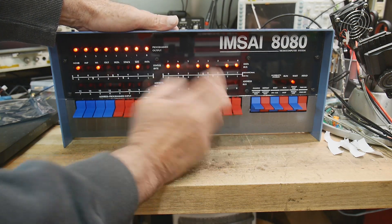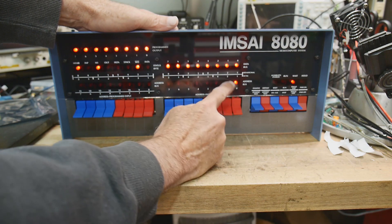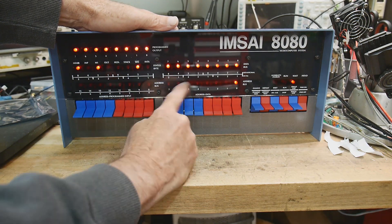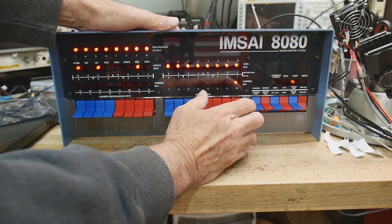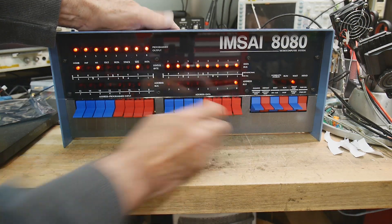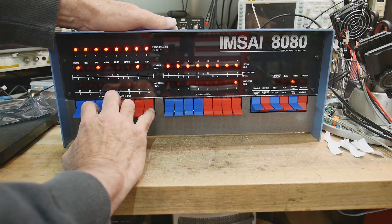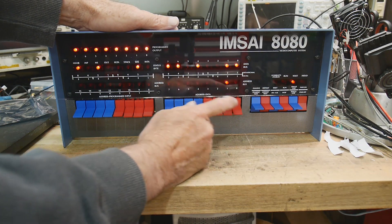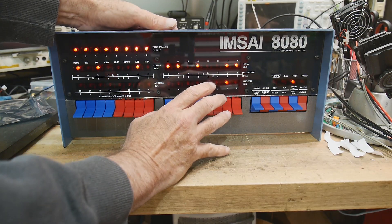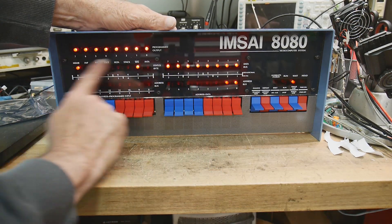It's octal 333, and you can program in octal. The 8080 microprocessor was actually designed in octal, so I remembered a lot of commands in their octal form. Octal 333 is an input instruction. We're going to do an input from somewhere, so we do examine next. Now we're at address one, and it says FF. FF is a particular port location, which is actually these switches — we're inputting from these switches. That's port FF. Then we examine next: octal 323 is an output instruction, and we're going to output to FF, which is these LEDs up here.